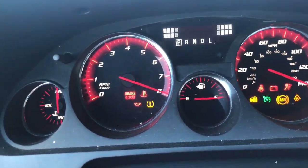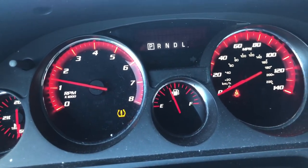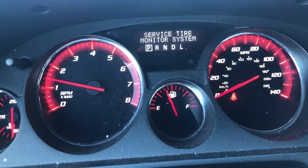Have you ever had this light pop up unexpectedly on your dashboard and didn't know what it is for? That's actually your tire pressure warning light, telling you that there is low air pressure on one or more of your tires and it's time for you to get some air in your tires.